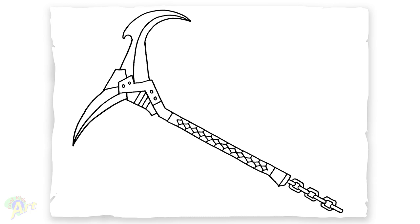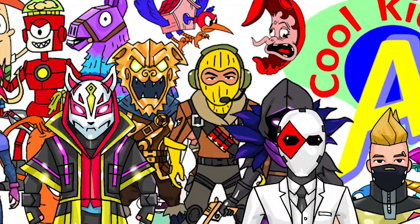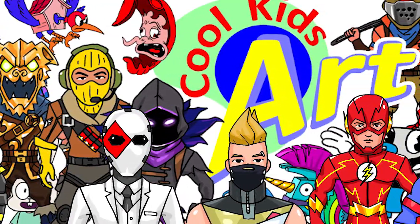And that is it for this Rift Edge pickaxe in Fortnite. Hope you guys like the way it turned out. If you do, please give me a thumbs up, subscribe if you haven't, and I will see you next time.